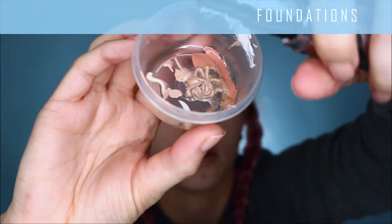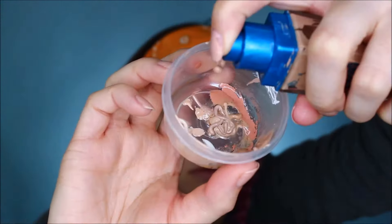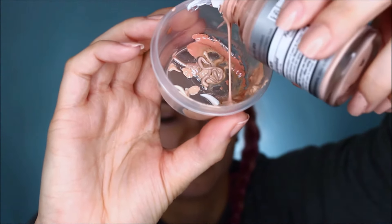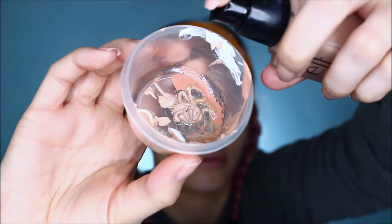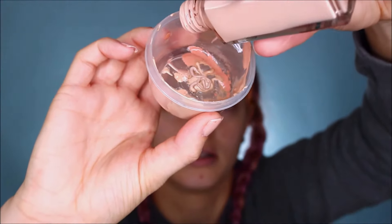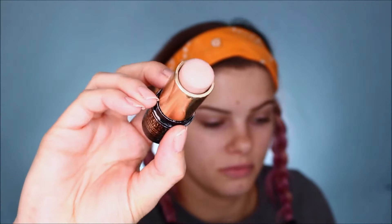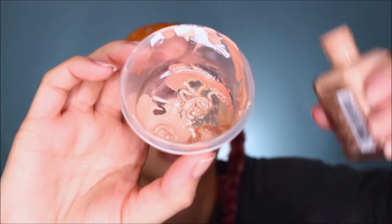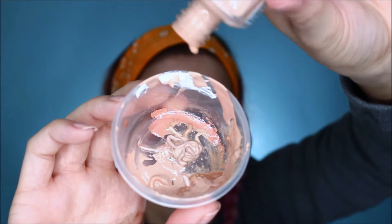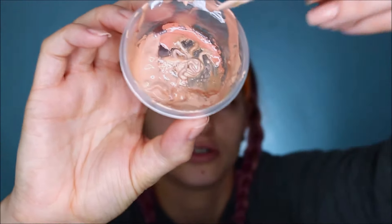The first foundation is Urban Decay All Nighter. I have this Maybelline Better Skin, Neutrogena Healthy Skin, the Elf Foundation, Maybelline Fit Me Matte and Poreless. This is a Lancôme stick one — I'm going to scrape that in. One more Neutrogena — this is the Skin Clearing formula. And the last one is another Neutrogena, which I'm probably going to get rid of after this because it's old and almost gone.